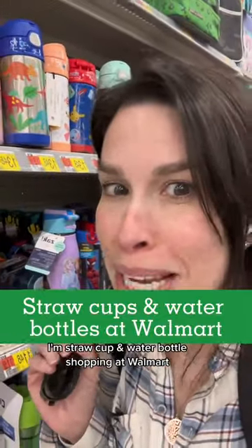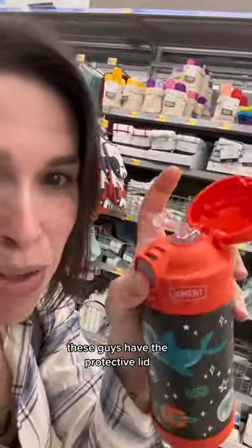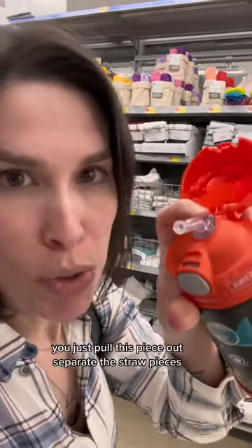I'm straw cup and water bottle shopping at Walmart for your older kids. They've got the Thermos Funtainer, which I already told you I love. These have the protective lid, and the straw is that perfect shape — pretty easy to clean. You just pull this piece out, separate the straw pieces, use your little pipe cleaner and a dab of soap, and clean them. They're $13.48 here. These are durable — I used these for years with all three of my kids. Love them.